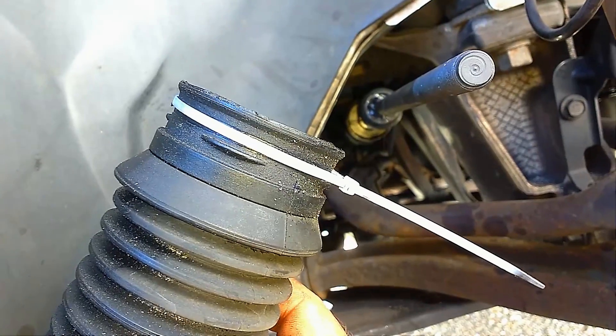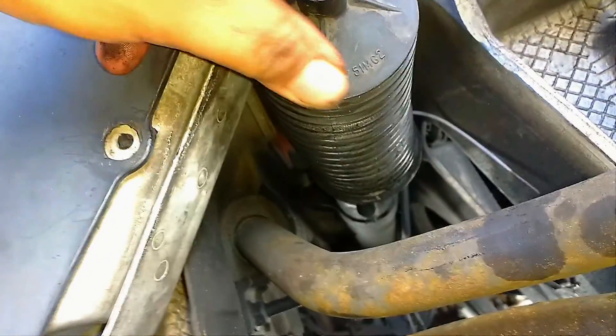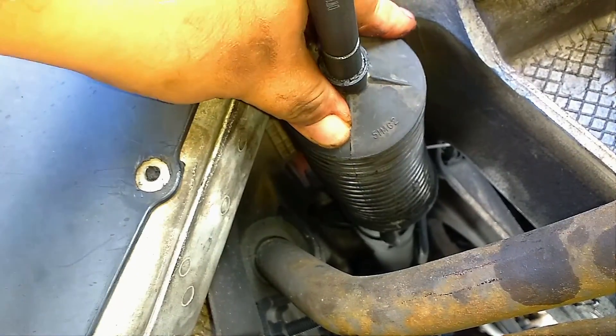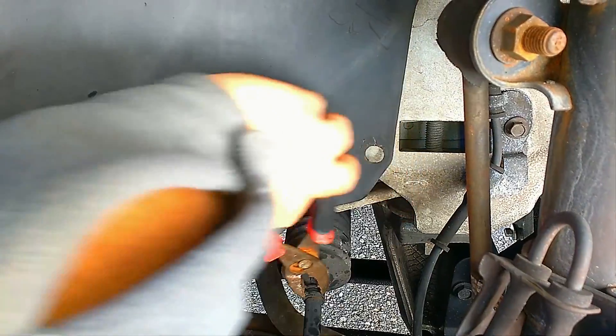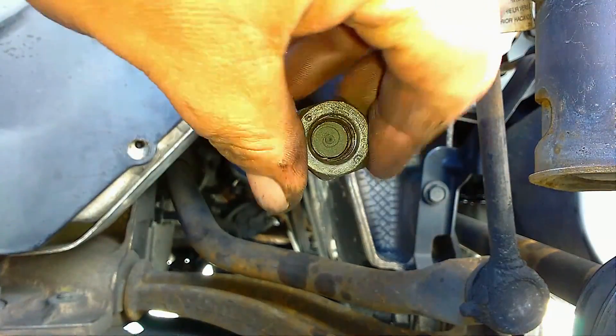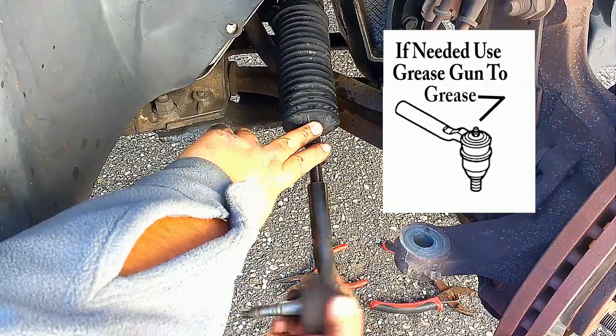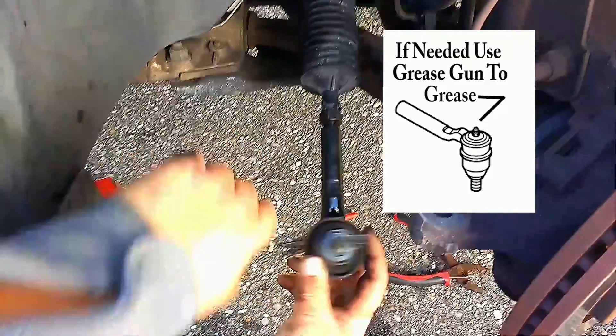Go ahead and install the new tie rod, using the removal tool to tighten it. Place a zip tie on the inner part of the boot, or use a new clamp. Push the boot inside, tighten and cut the zip tie, and place both pressure clamps back — one on the tube and one on the outer part. Remember to measure the distance from the ball to where you place the tie rod nut, and count the turns of your outer tie rod for the best alignment.